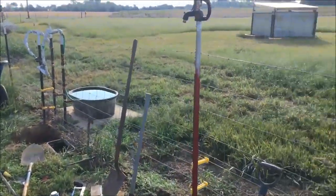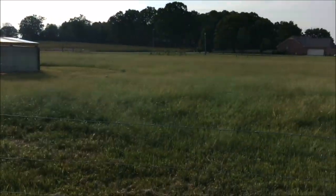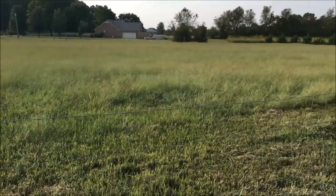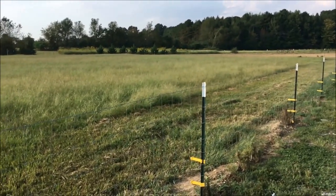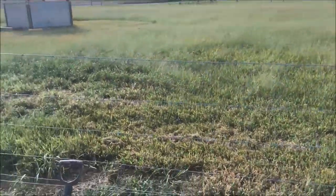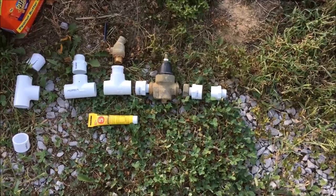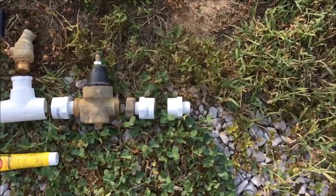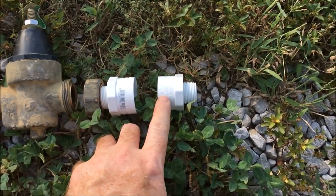This particular hydrant is for my goats. You can see their house there — they've got about a two-acre pasture here. I need some more goats actually, because they don't even come close to keeping up with eating all the grass. So you saw the pipe that I already had in the ground — here's how I'm going to hook things up to it.